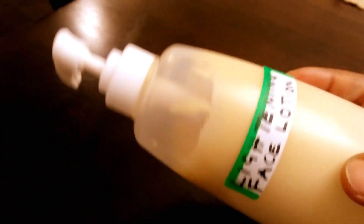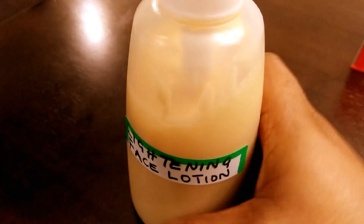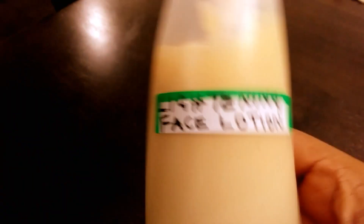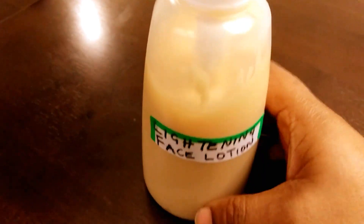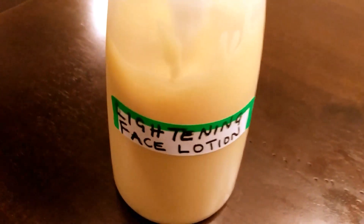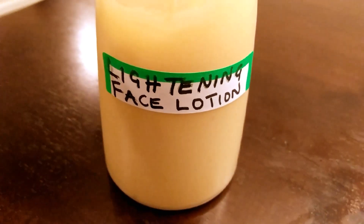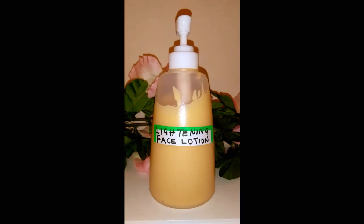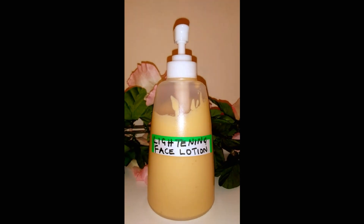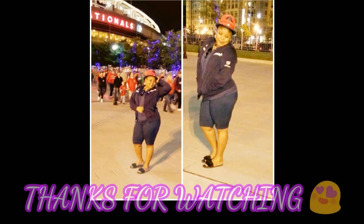This lotion will make your skin glow very well. You need to see how it acts on my skin — it will lighten your skin and make your skin glow. You guys can try it and let me know in the comment box how it turns out on your skin. Thank you for watching, don't forget to subscribe for more organic tips, and I'll see you in my next video. Bye bye, love you all!